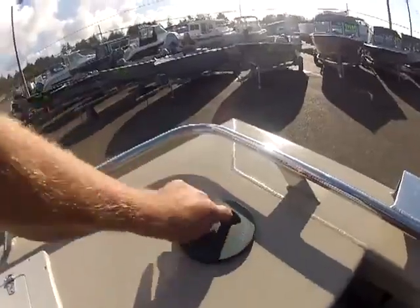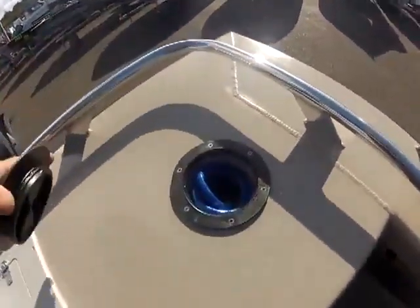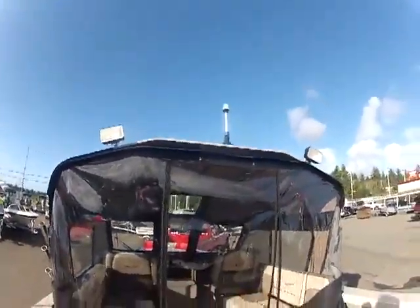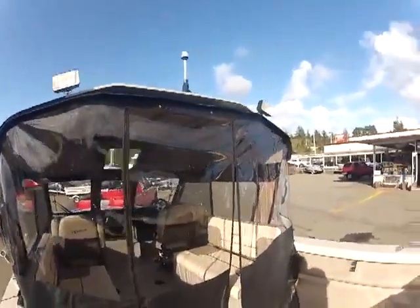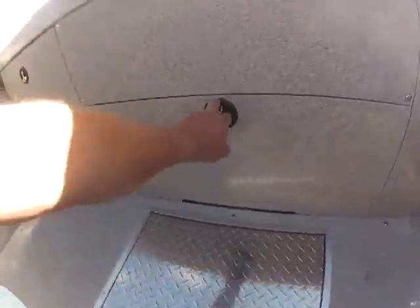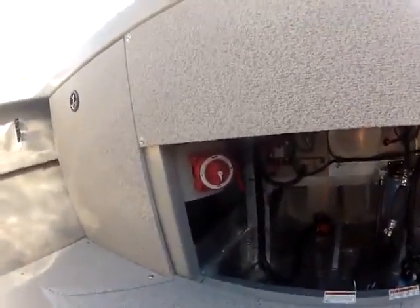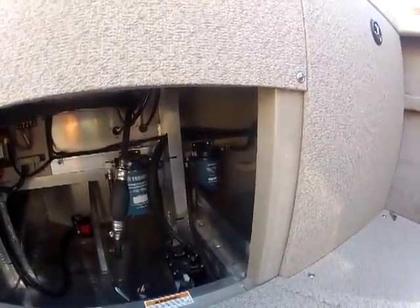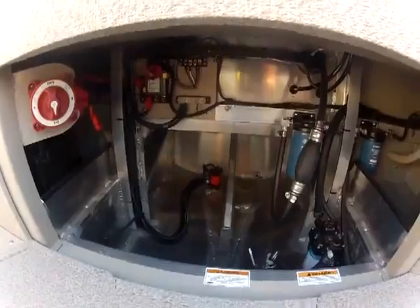Washdown pump right there, that's your hose. Back here you've got your rod holders, your M4 fish box. Back here you'll find your dual battery switch, a mini micron water separator for your kicker, your main 10-micron for the main, shut-off valve for your washdown pump, and right over there is your auto bilge pump.